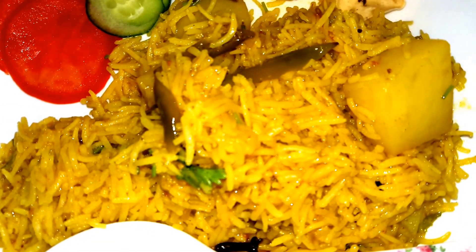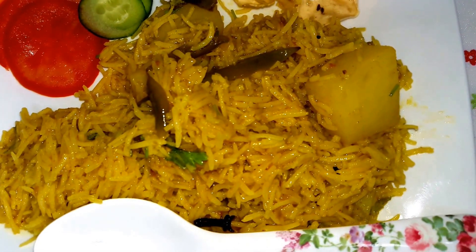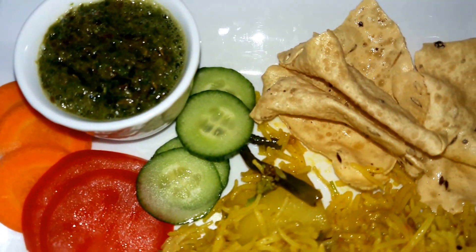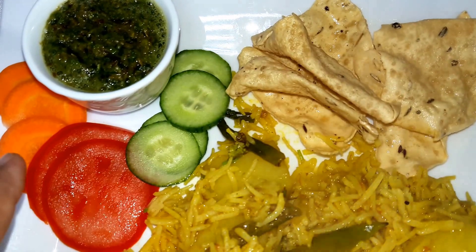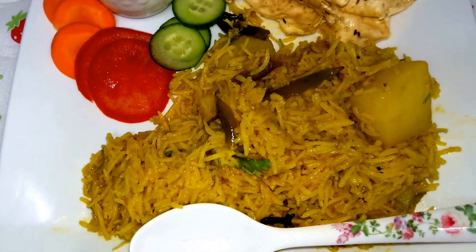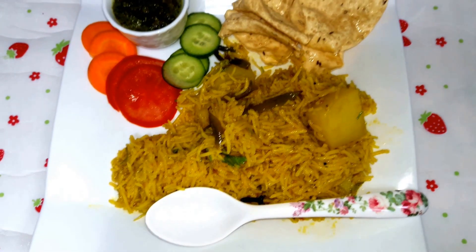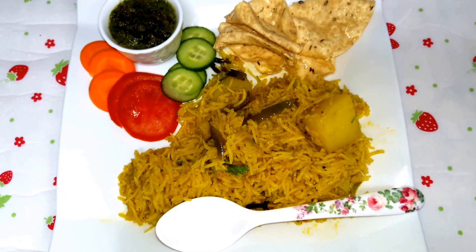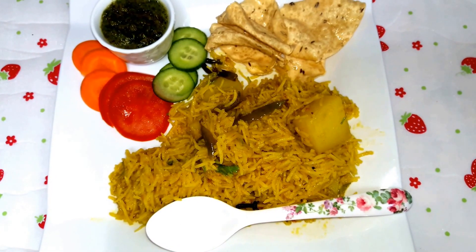As you can see it's ready to serve — just look at the color! It's a very yummy, my favorite dish, cooked in less time. I have served it with the green chutney I prepared, fried papads, cucumber, tomatoes, and carrots. You can take pickle or any other chutney too. If you like my recipe please like and subscribe to my YouTube channel, Faith Cooks. Thank you!